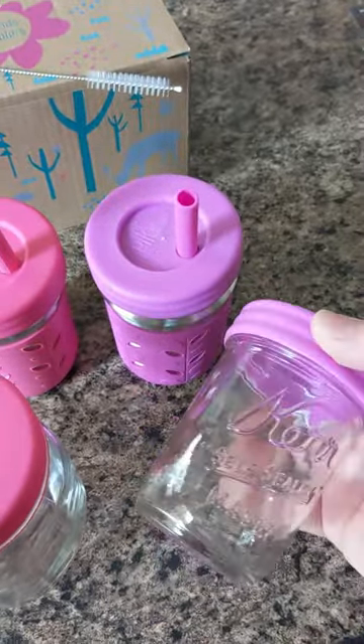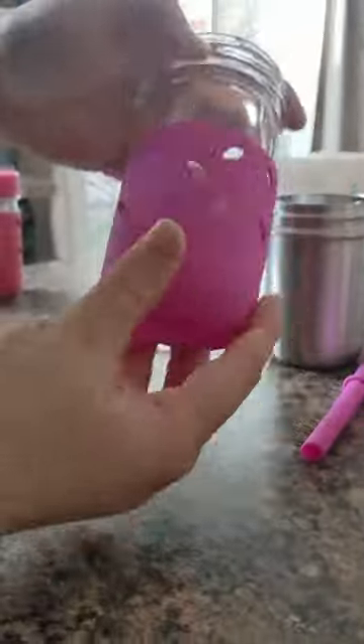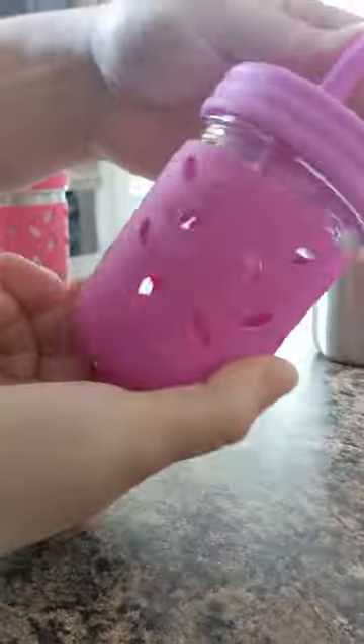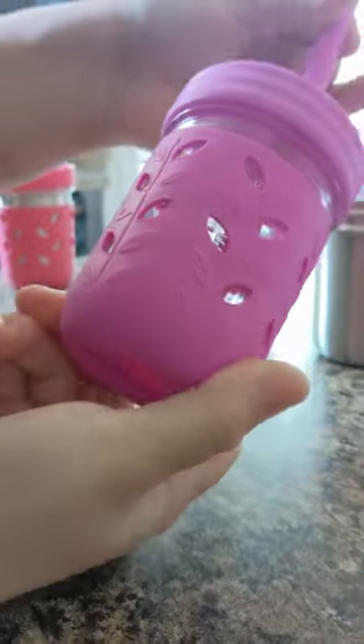I wonder if this will fit on this jar — let's try that. These fit perfectly, and this is probably the size that comes with these cups.